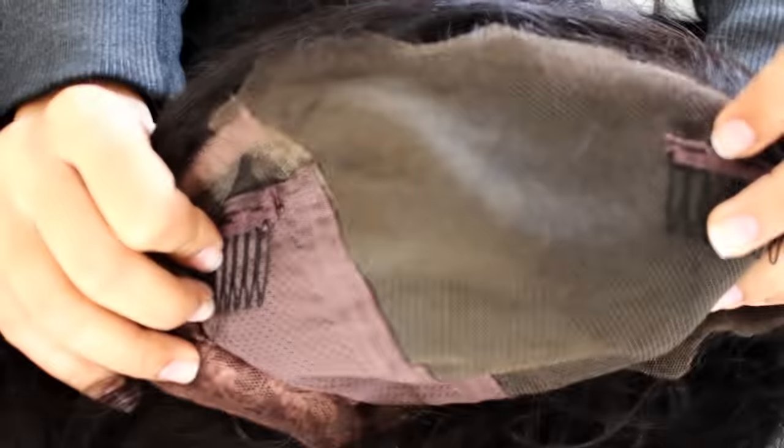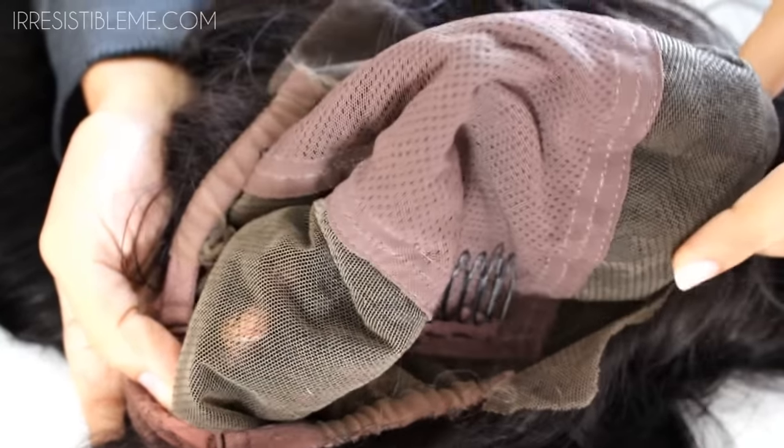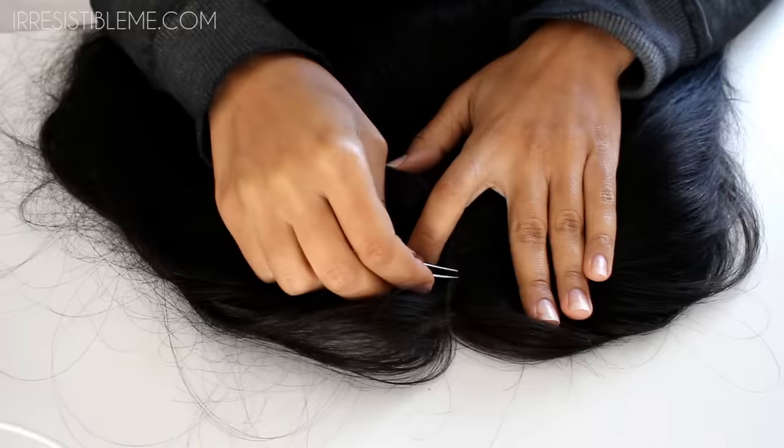This is what she looks like directly out of the box and to be quite honest, she looks like a wig. So we're going to customize her. But before we do that, we are going to take a look on the inside, which you can see is a full lace cap, which means that you can part it anywhere and you will not be able to see track.